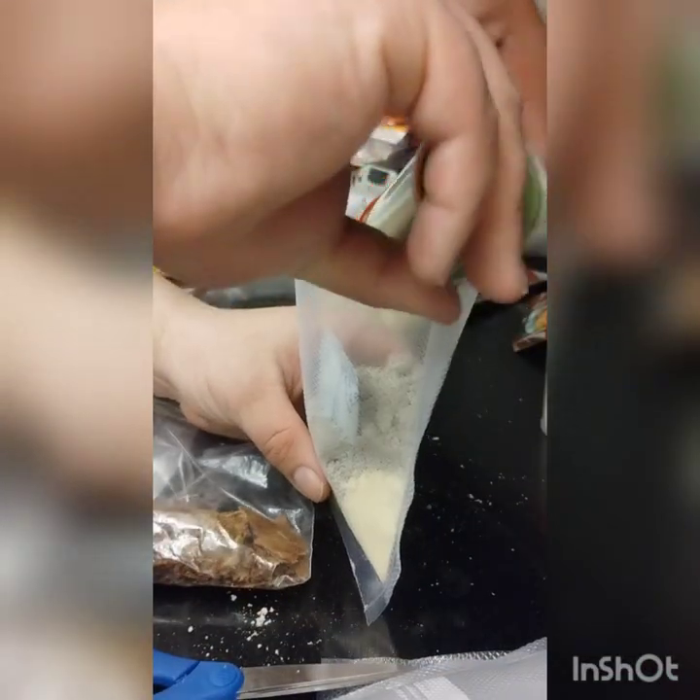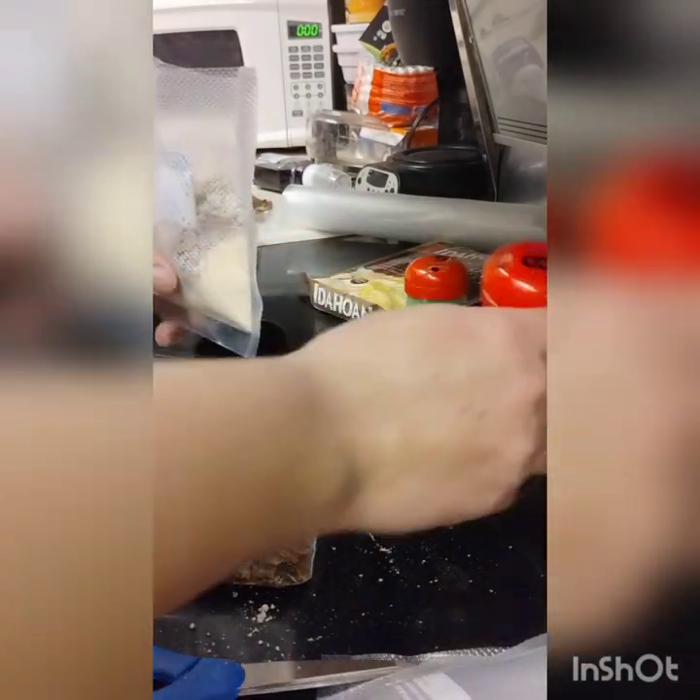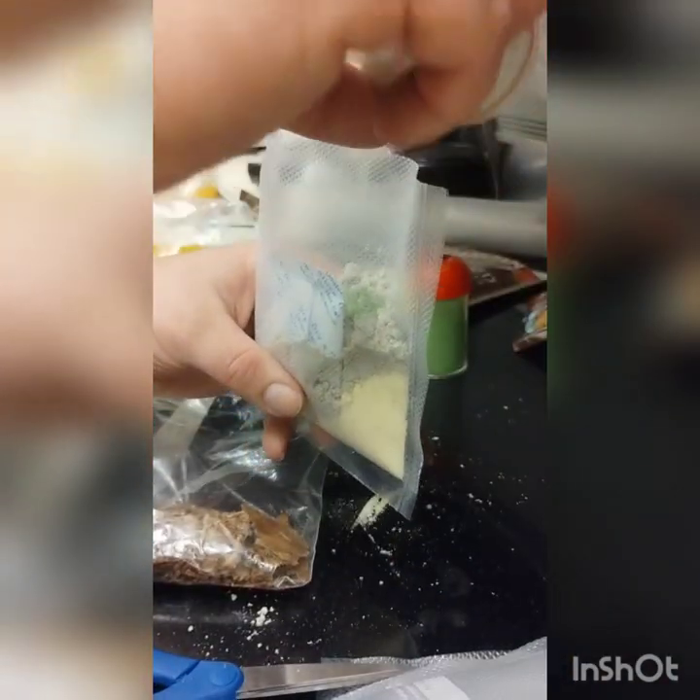Next we'll add the spinach — just a sprinkle or two in there — and the broccoli, also just a sprinkle or two. Doesn't need to be a lot.